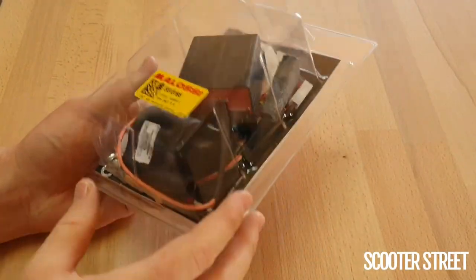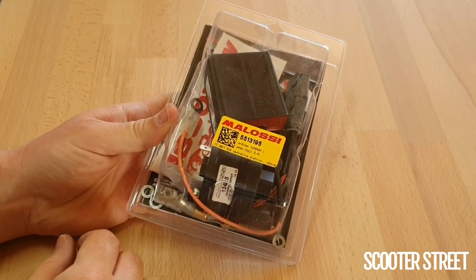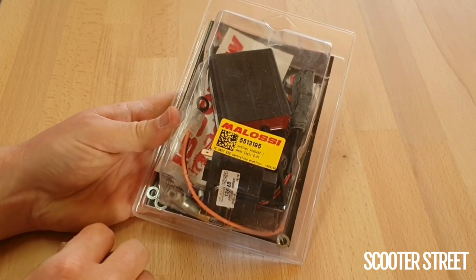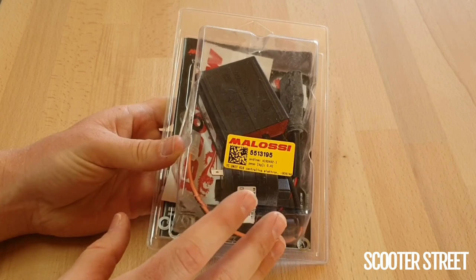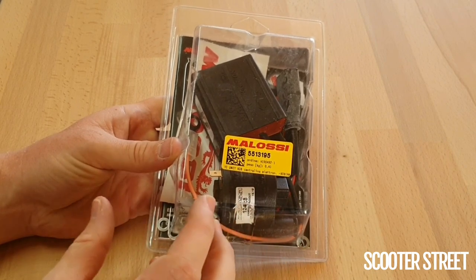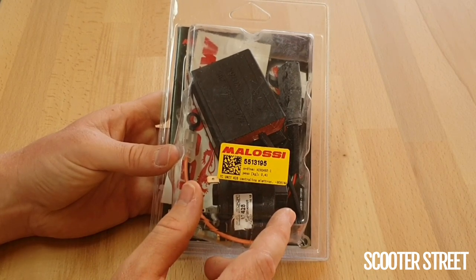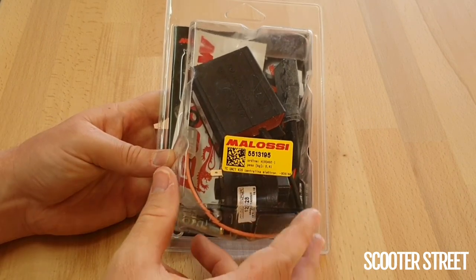I have a Molossi TC unit here today, the K15 timing control unit. This is the replacement CDI coil unit for all Piaggio 50cc 2-stroke models as well as many Aprilia 50cc 2-stroke models such as the Sport City 50, the SRMT 50 and the SR50. This replaces the factory coil CDI unit. On the Piaggio it's an all-in-one unit encompassing the CDI and the coil together. This model splits them up to a separate coil which is significantly larger than the factory coil, putting out up to 50,000 volts — a notable increase in spark level.